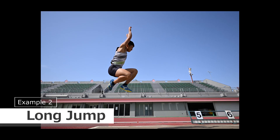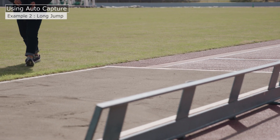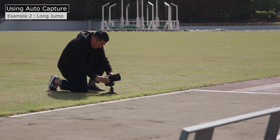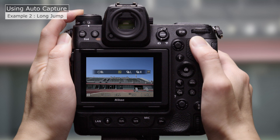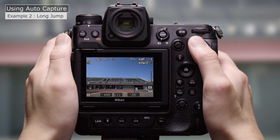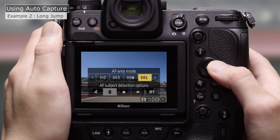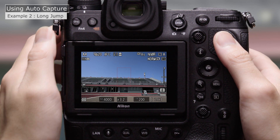Our next example is the Long Jump. First, position the camera — this time we're placing the camera beside the sandpit to capture jumpers from the side. We'll choose a release mode with 20 frames per second. Now for the AF area mode: we'll select Wide Area AF C2 and choose the largest possible AF area for maximum coverage.